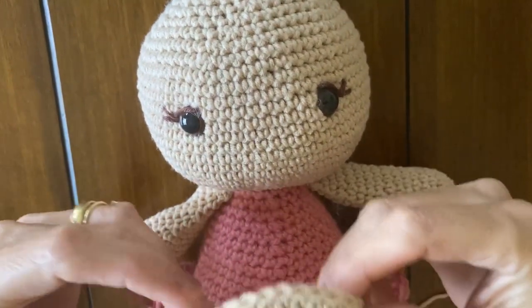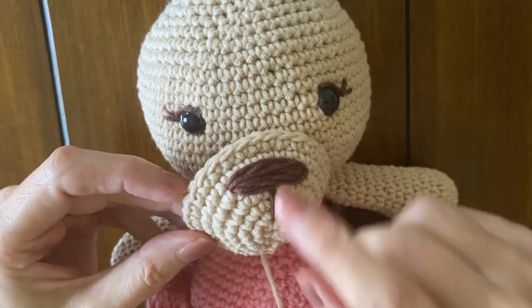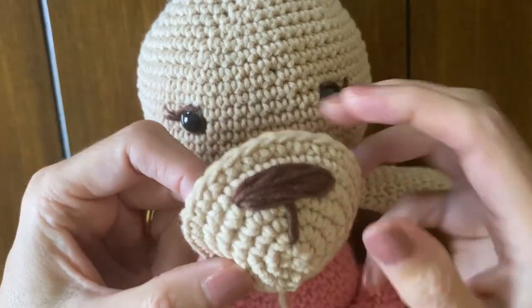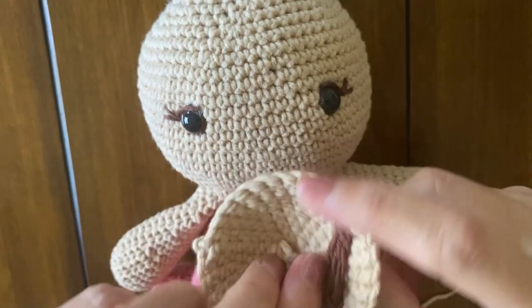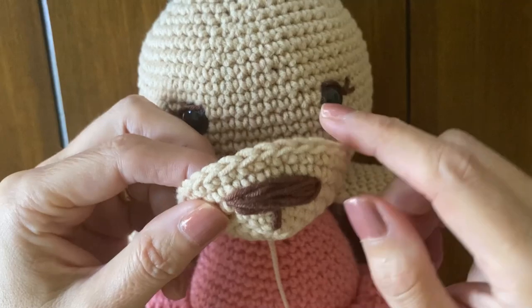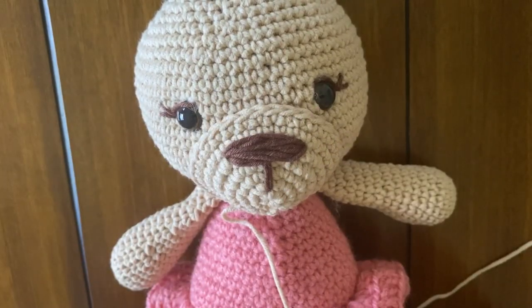My name is Adriana Baiocco and today I'm going to show you how to embroider the nose onto the snout. You see this magic circle is here — it started from this part up. Then from the wrong side, you are going to insert your needle and wrap around many times to form the nose. You can make it bigger or smaller as you want. Thank you for watching.